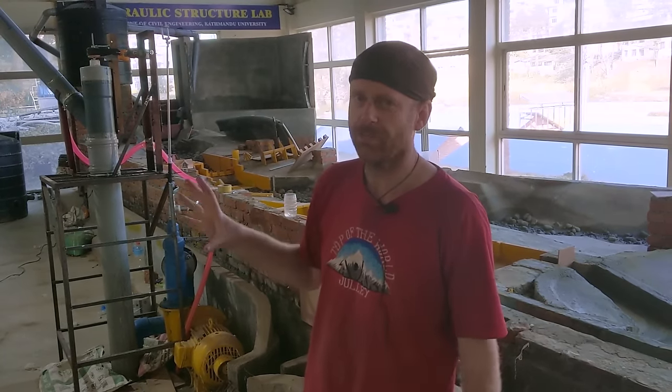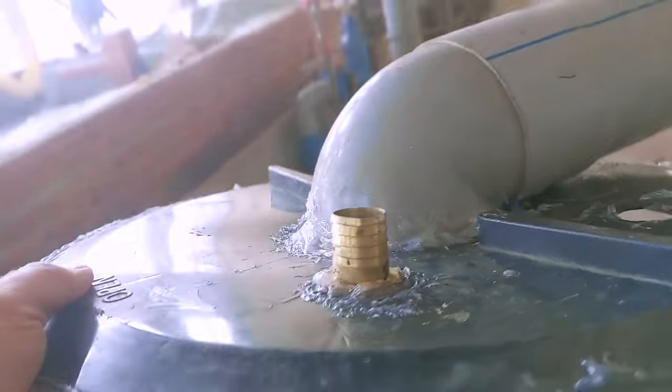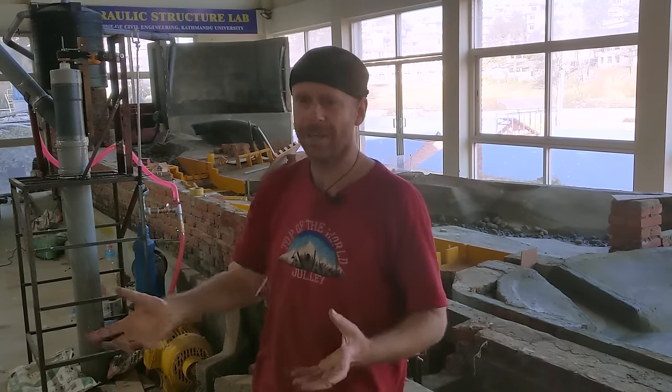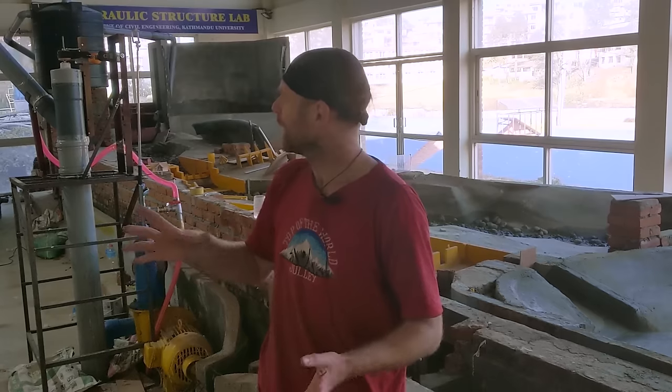The hardest thing has been getting the siphon to prime. Plan A was to seal the tank, have it overflow, and that starts the siphon — but there just wasn't enough flow to start it. Plan B was a shop vac to suck the air out, but the cleaning department didn't want us to use it in case we broke it. And we've got one here, but it's broken.